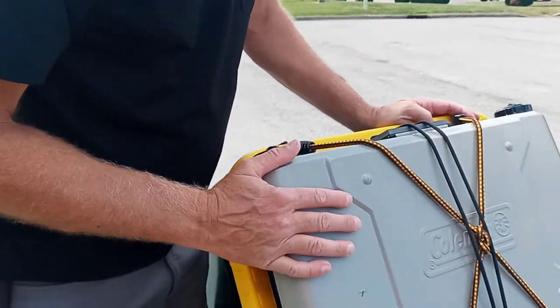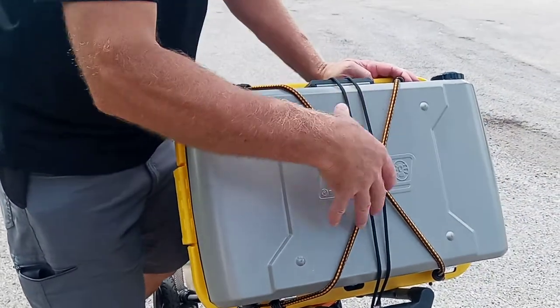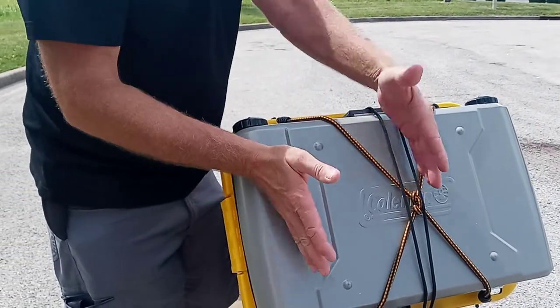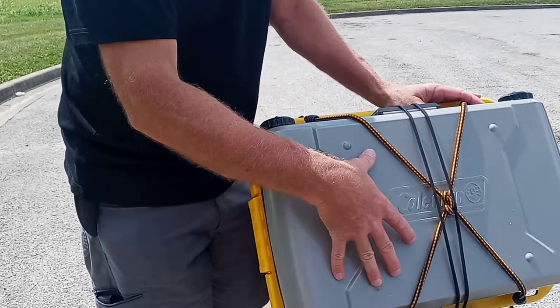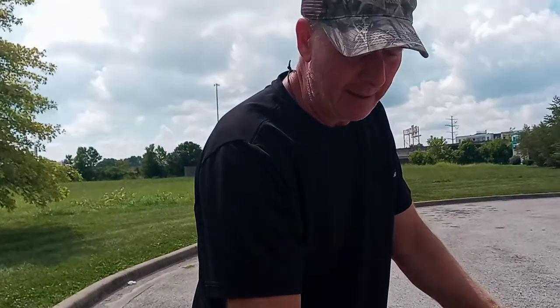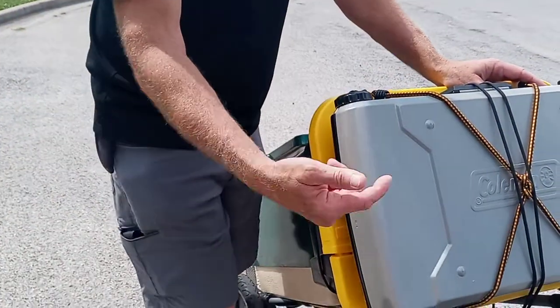On top of the box is a Coleman grill. This side of the Coleman grill is a single burner, and this side over here is a grill — an actual little grill with a little aluminum non-stick plate. Works great for grilling ribeyes, chicken and pork chops, burgers, whatever. Has a little grease pan down in there for the grease.